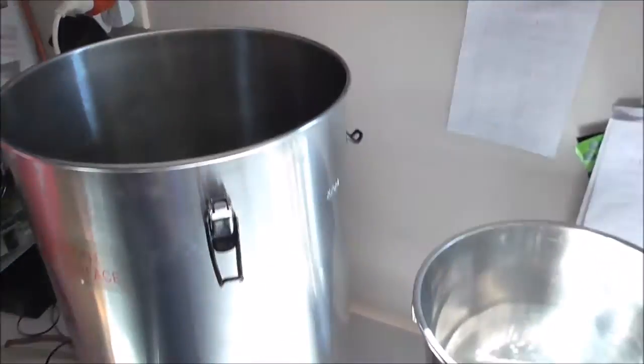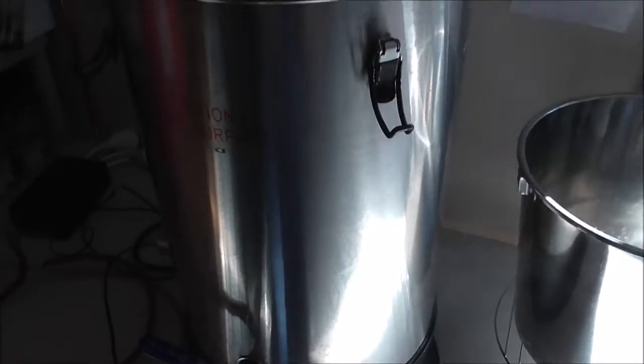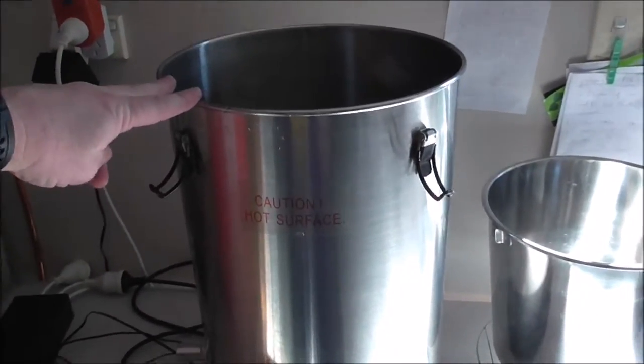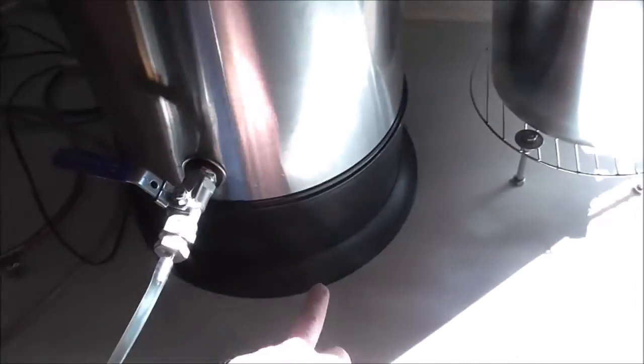Hey guys, Dino here. Just for something a little bit different, I thought I'd show you my latest modification to my all-in-one brew system. I'll swing the camera around now. I've done these videos before, so a lot of you will be familiar with the setup, but hopefully there are other people who haven't seen it and might have a few questions. The base of my all-in-one brew system is this standard T500 boiler.